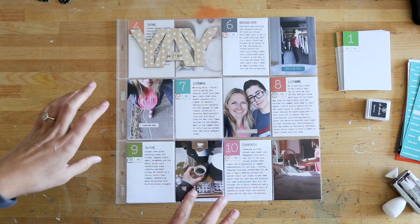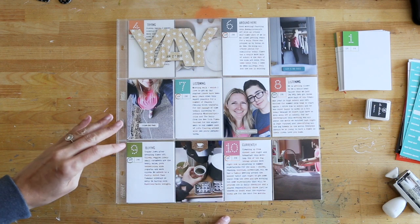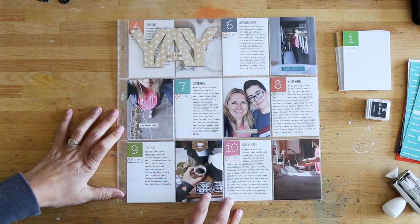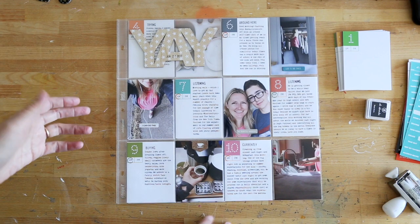So when it came time to actually put this together into a project that was more literally documenting the day, it was quick and easy, and I was able to put it together really, really fast.